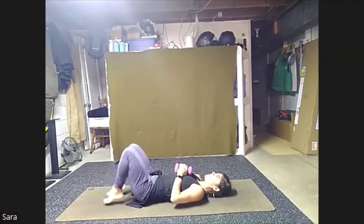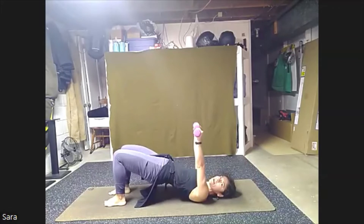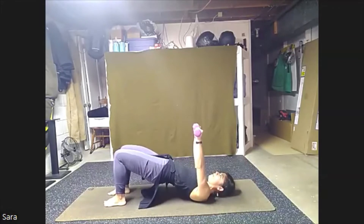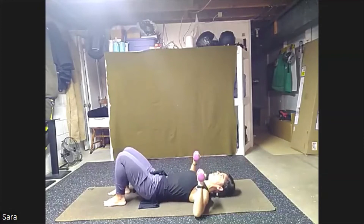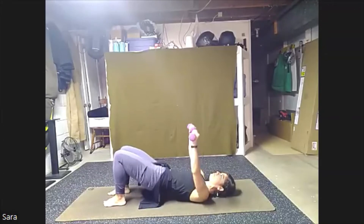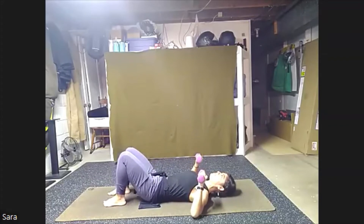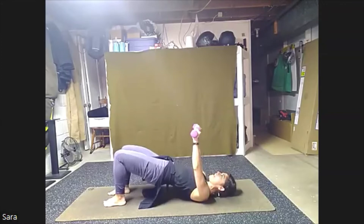Weights in. Plant those feet to the floor. We're going to bring our arms to our side, bend the elbows. We're going to bridge as you press the arms up. Lower everything back down. Bridge up, lower down. Eight and lower, seven, down, six and down, five, down, four and down, three, lower down, two and down. Last time.